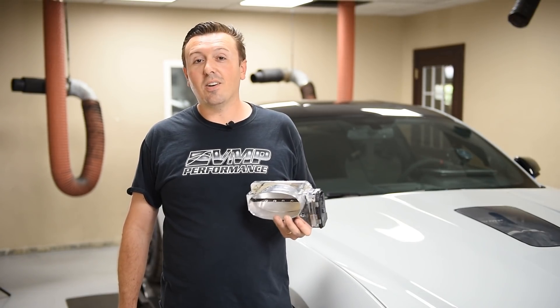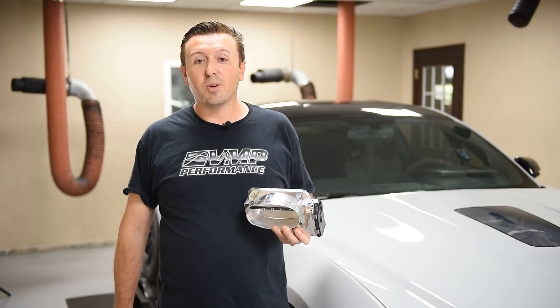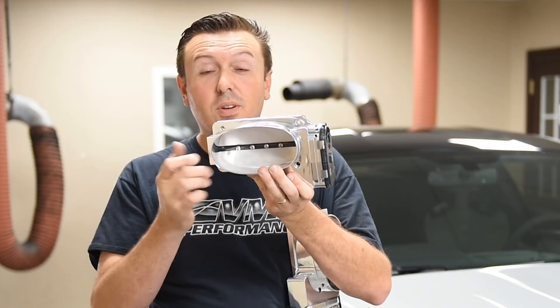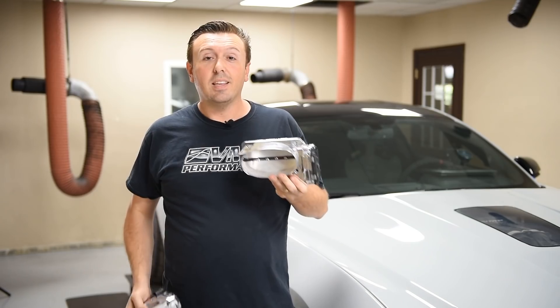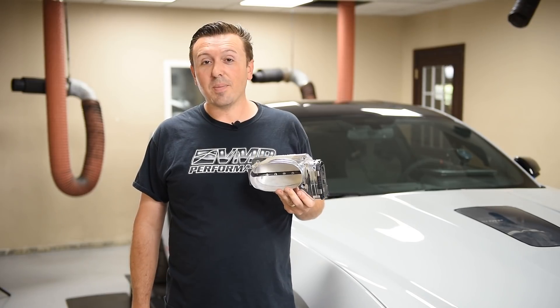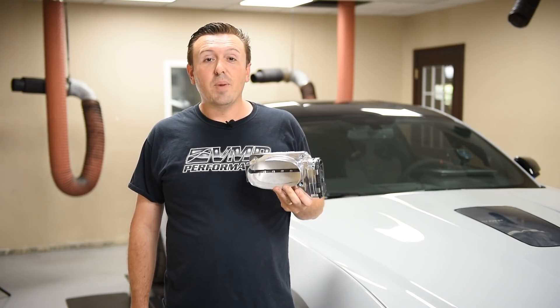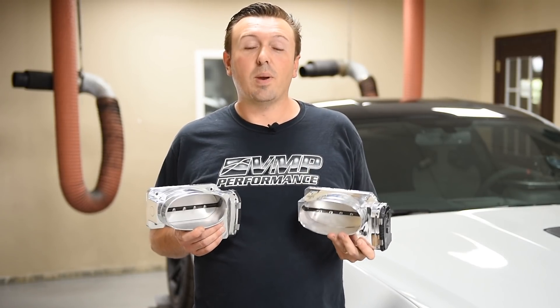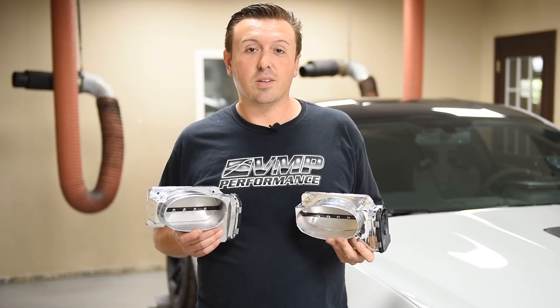A lot of times you'll hear on the internet that your throttle body runs perfectly. The truth is when you have this big of a blade and this much area around it for air to leak past the blade, this thing has to do a lot of work just to try and idle at 800-900 RPM and then supply enough air to make 1,000 plus rear wheel horsepower. That's why we decided to have two different throttle body offerings depending on your power level and your intended goals for the vehicle.